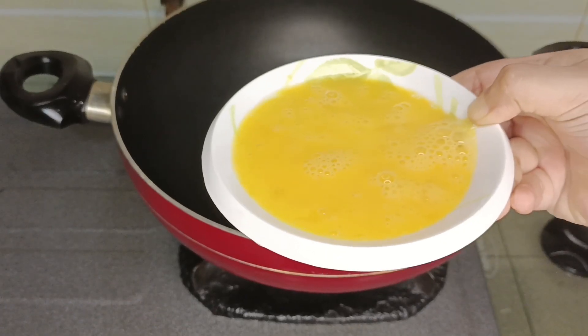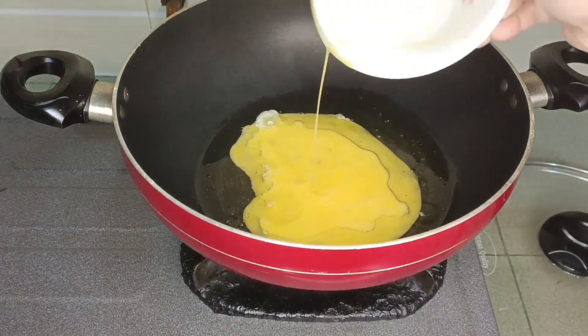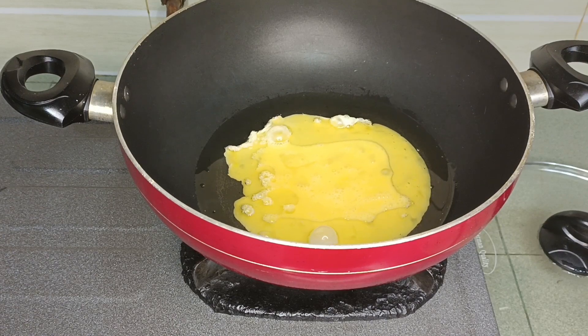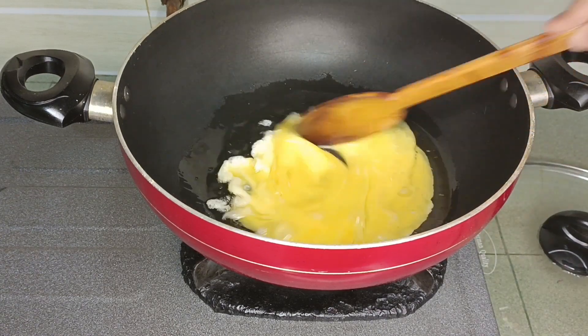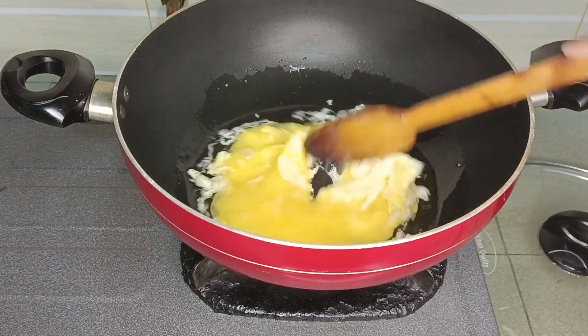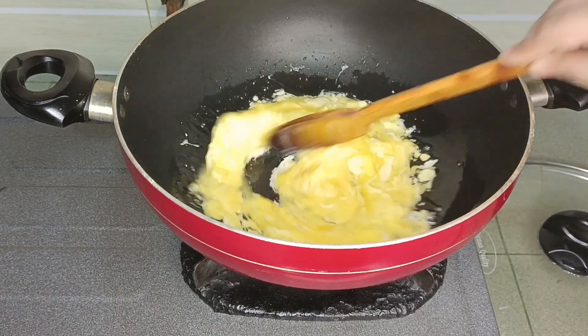First, we have to make butter. We have to make it on a high flame. After that, we make butter and sauté with butter.